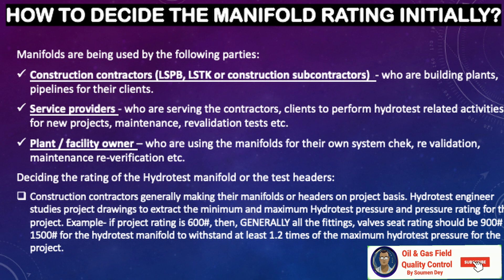When deciding the rating of the hydrotest manifold or test header, the hydrotest engineer studies the project drawings to extract the minimum and maximum hydrotest pressure and pressure rating for the project. For example, if the project rating is 600 pounds, then generally all fittings and valve seat ratings should be 900 or 1500 pounds, because the hydrotest manifold has to withstand at least 1.2 times the maximum hydrotest pressure for the project.